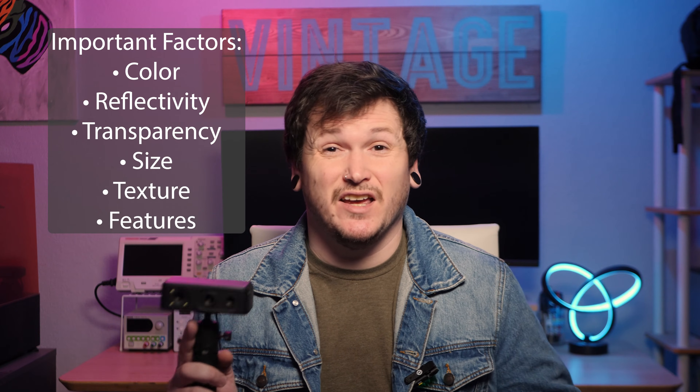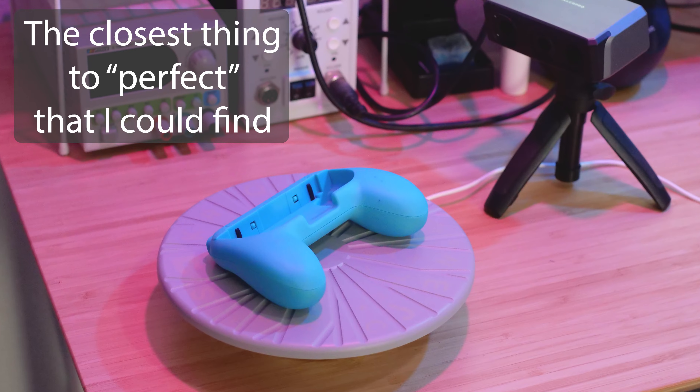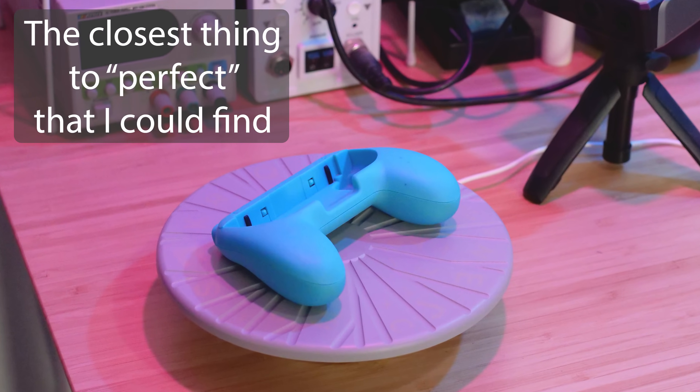The first thing you should know about the Seal 3D scanner, and all scanners of this type, is that the results are extremely dependent on the physical qualities of the object you're scanning. Object color, reflectivity, transparency, size, texture, and features all make a dramatic difference in the results you get. The ideal object is something about the size of a closed fist, with a medium color and matte finish, that is mostly convex but still has distinct features to aid in tracking and alignment of multiple scans.